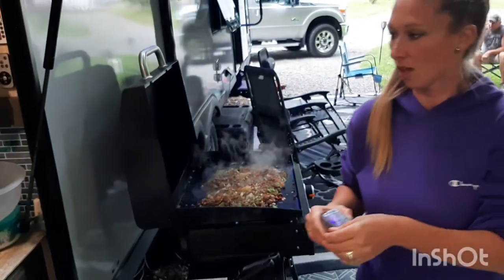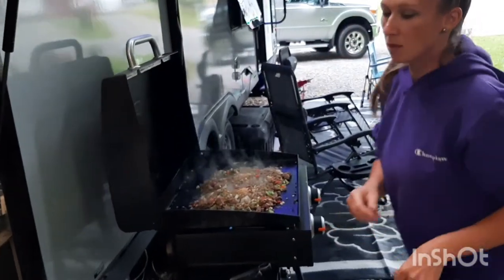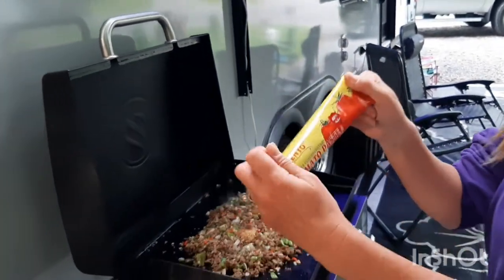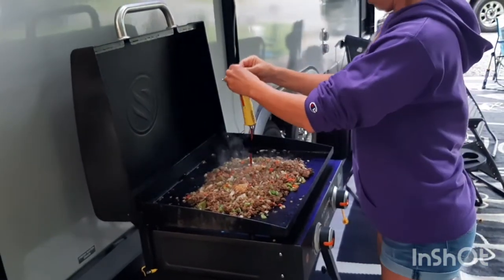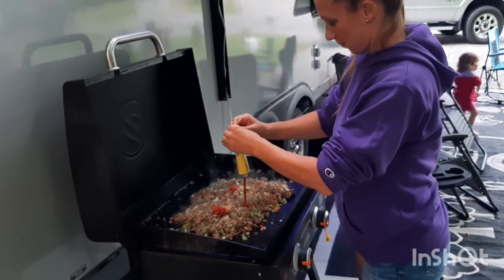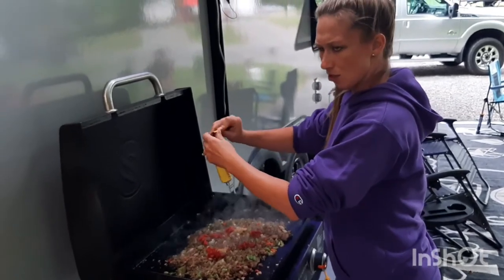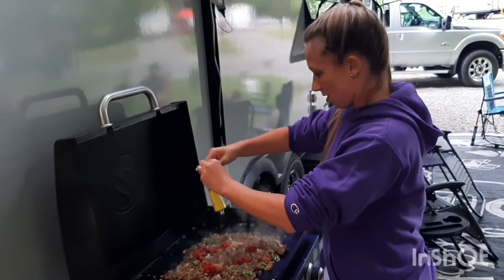Pepper. And oh, tomato paste — I buy it in the tube, it's easier to store in the fridge that way — about half a tube of tomato paste. So this is different than the way I normally make my sloppy joes. Normally I do ketchup, mustard, brown sugar, salt, and pepper.